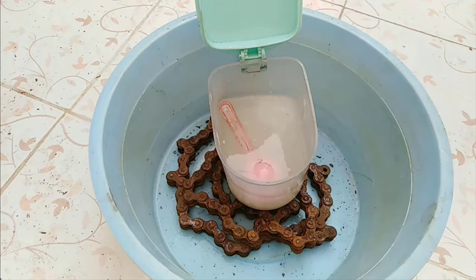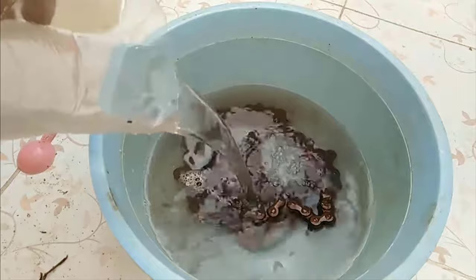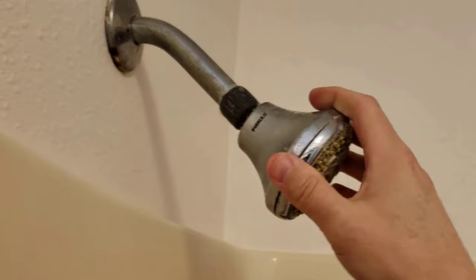It can remove tarnish from metal surfaces. Mix caustic soda with water to make a solution, then pour your metals in this solution for 15 to 20 minutes, and you will get tarnish-free metals.